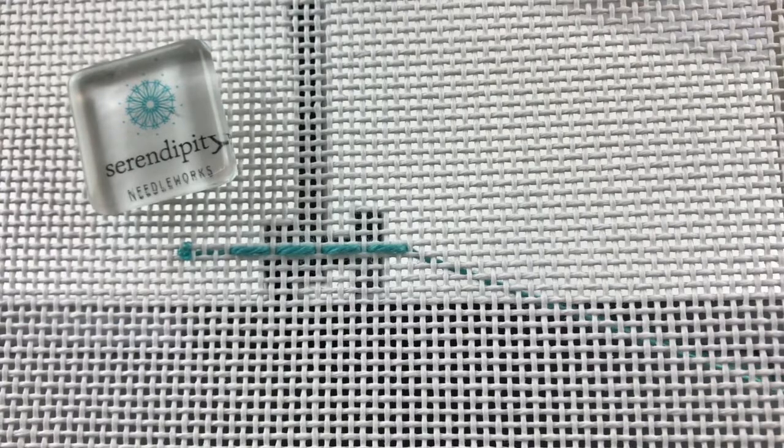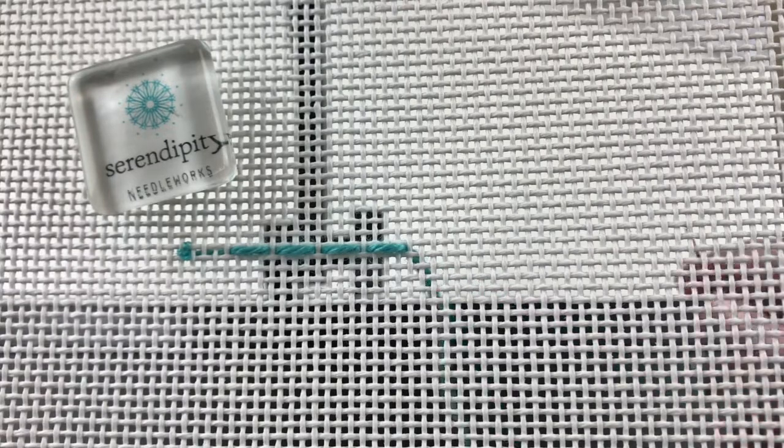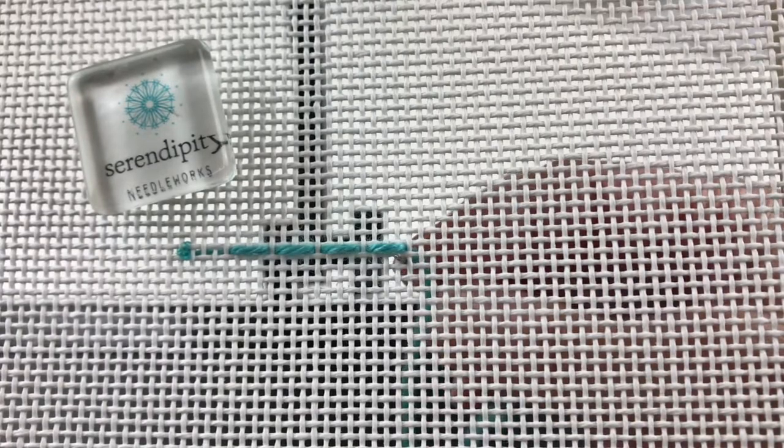Now it's a super easy stitch. You can see it's really just like running stitches. To work your second row, you're going to drop down one canvas thread and count over to the left two canvas threads from where you just took your needle to the back.